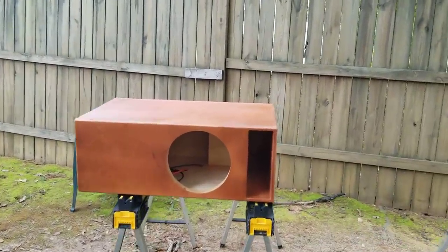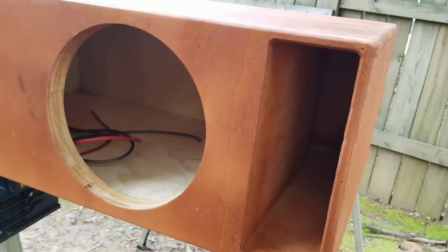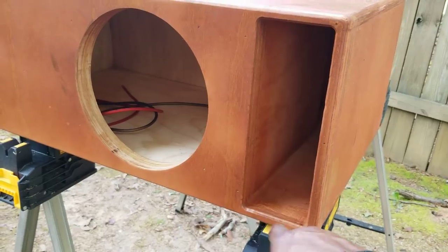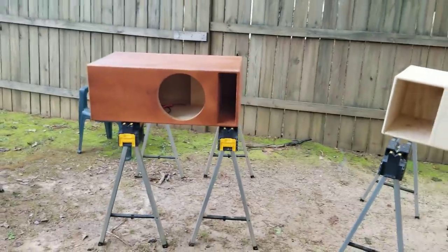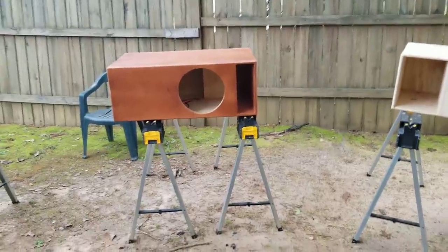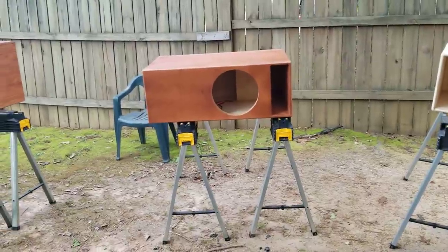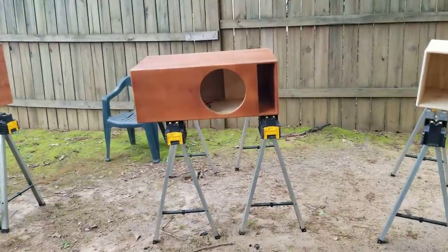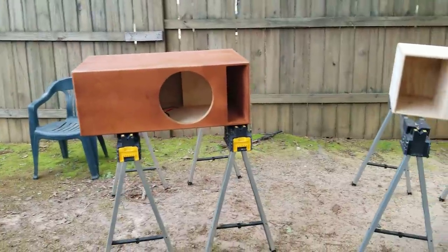The tuning is based on the volume and port area, and port area is height times width. Based on the cubic volume, you want a certain amount of port area. If you get an MDF box, the port area will be commensurate with the size of the sub and the Bl, Mms, and Qts of the subwoofer, so that will vary.